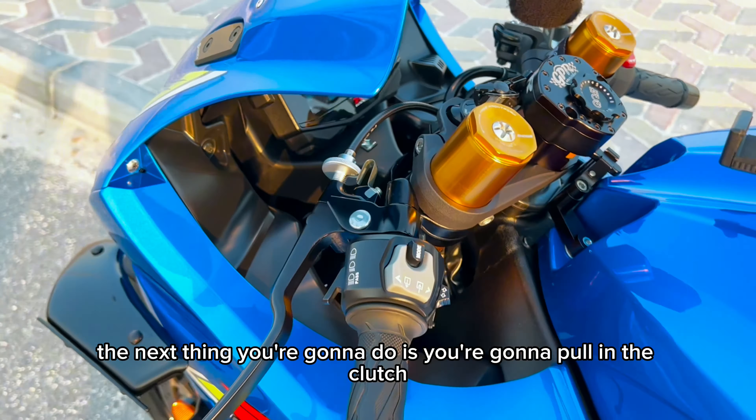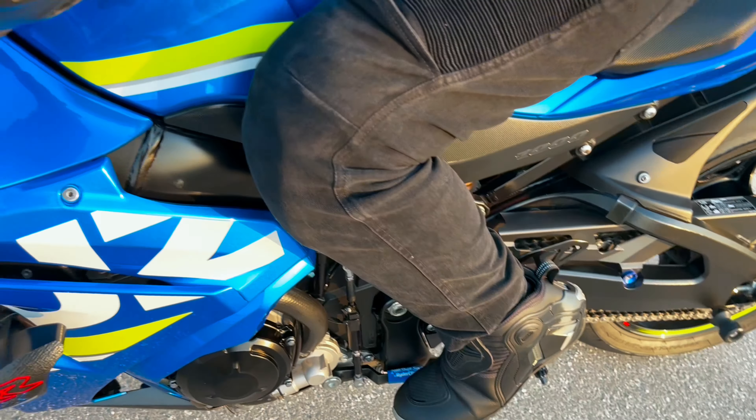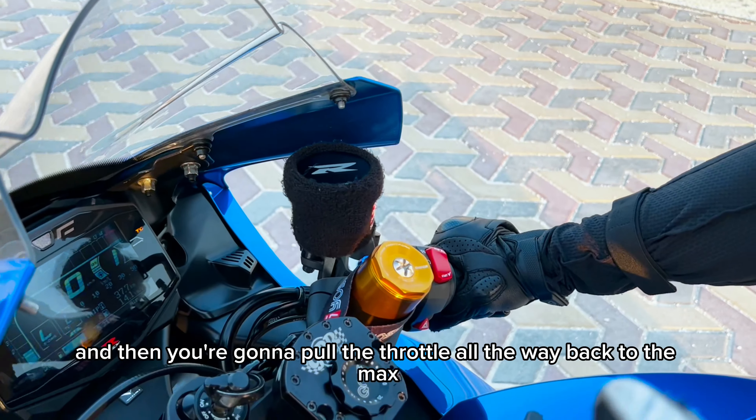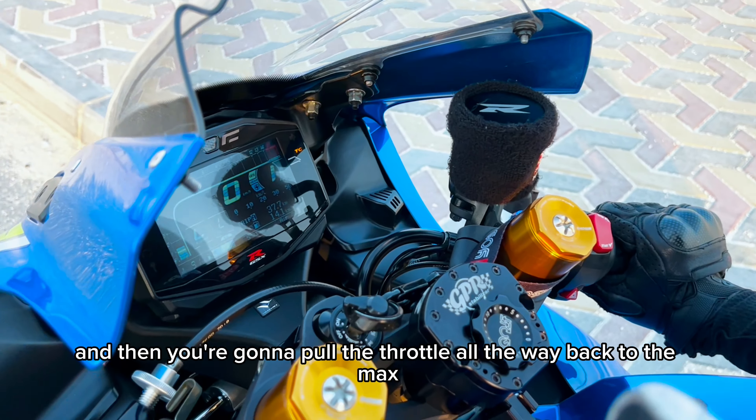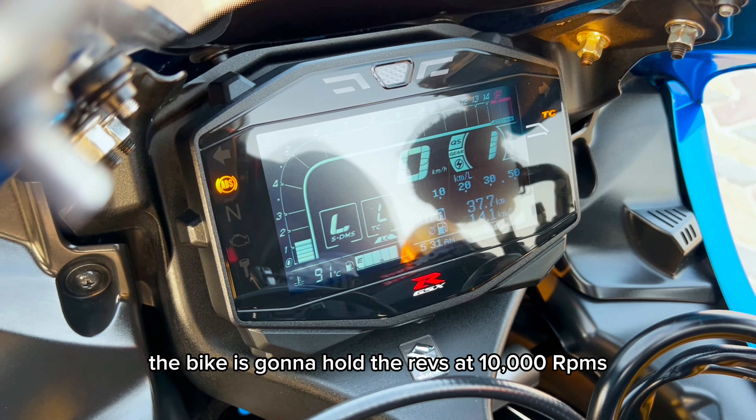The next thing you're going to do is pull in the clutch. Then drop the throttle all the way back to the max, and what's going to happen is the bike is going to hold the revs at 10,000 RPM.